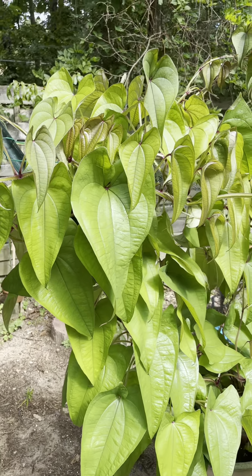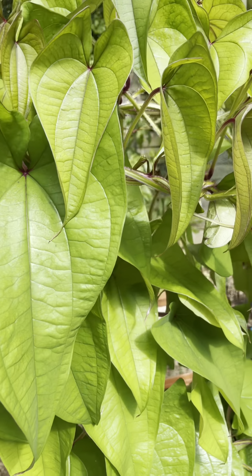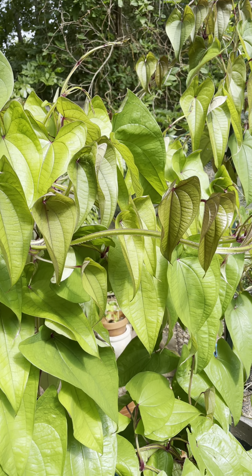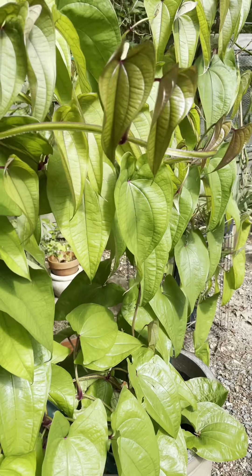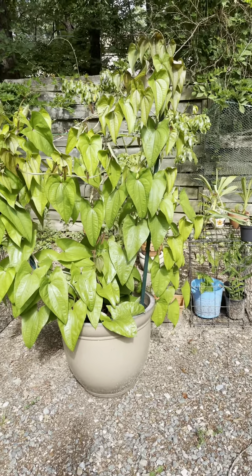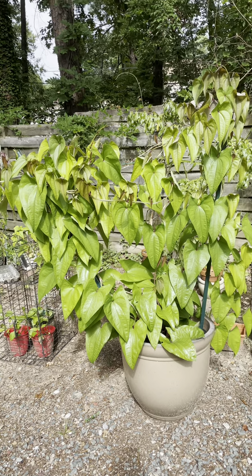I believe you have to dig up the tuber during the winter time, just like the taro or the elephant ears. I put a net around the soil so the squirrels won't be able to dig up the tuber.